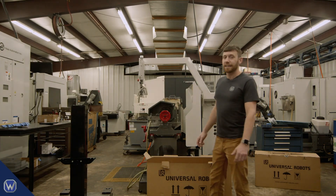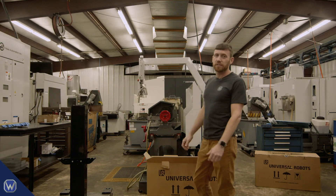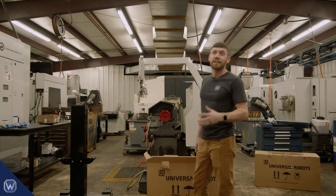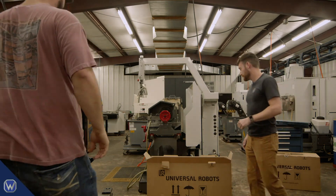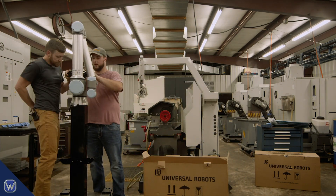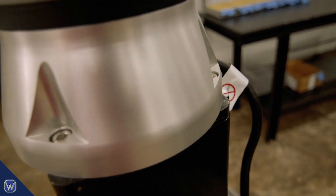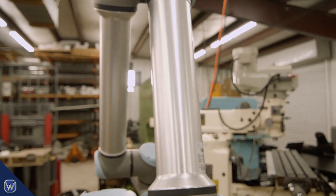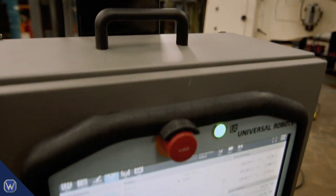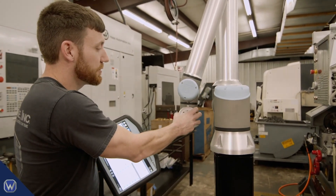Alright guys, we're about to throw this robot up on the stand. You can absolutely do it by yourself — it's only four bolts and you can kind of balance it up there and get one started — but I always recommend you have someone help you. It's a lot of money to be balancing with one arm. Now we're going to go ahead and move the robot arm away from the base so we can get the gripper mounted.